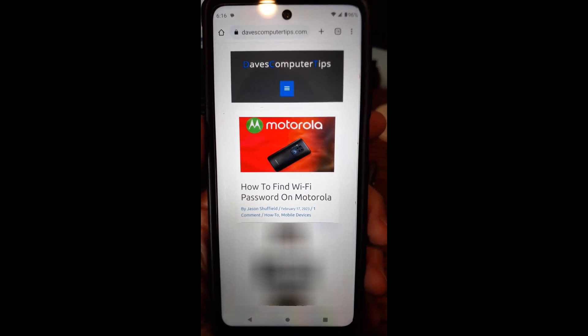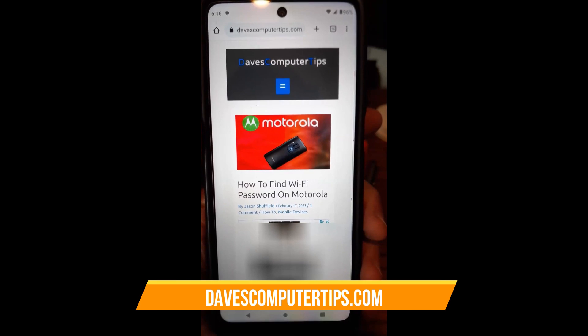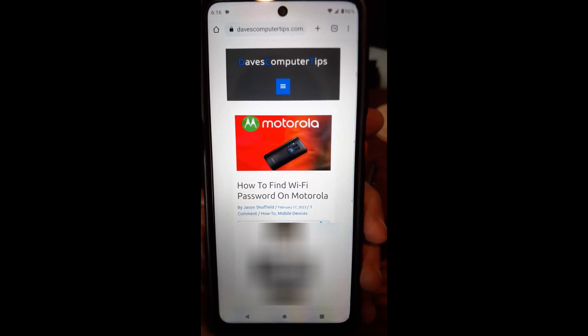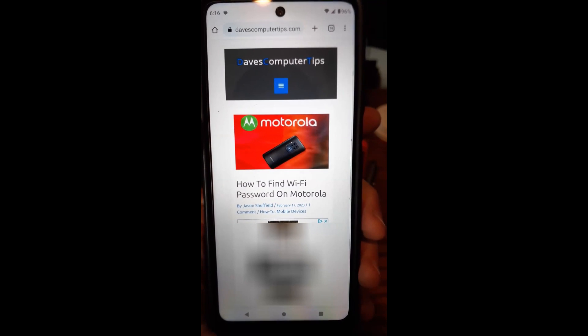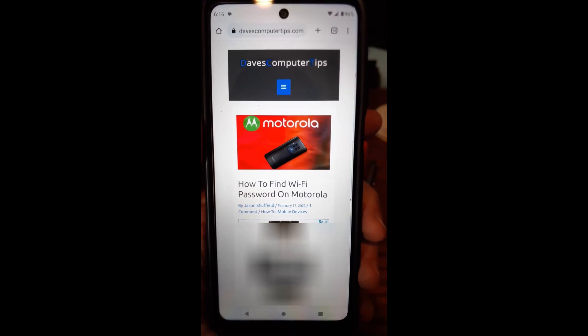Hi, this is Jason with Day's Computer Tips with another how-to video for you. This one's on how to find Wi-Fi password on your Motorola phone — specifically a Motorola Edge Android phone. I'm going to show you how easy it is to find your password if you don't remember it at your house or at work, if you're already connected. If you were once connected to it, it should show you the password.